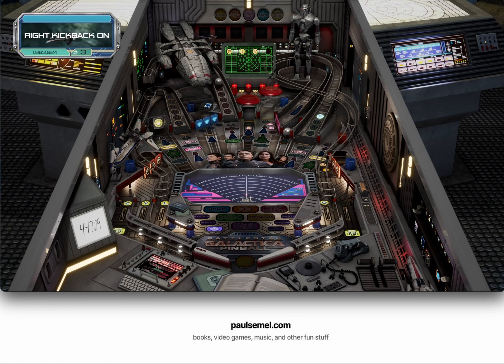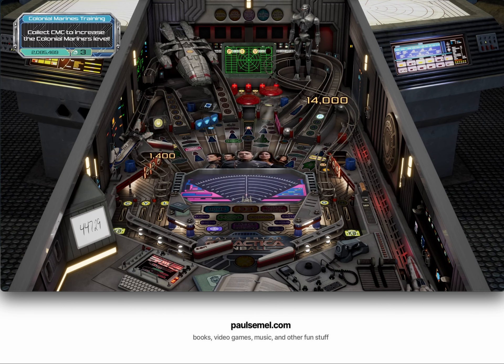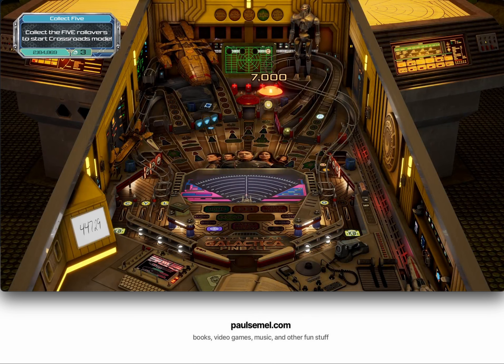Today on PaulSemmel.com, I review the new Universal Pinball TV Classics Pack for Pinball FX, which includes virtual pinball tables based on the TV shows Xena Warrior Princess, the original Knight Rider, and the second version of Battlestar Galactica.